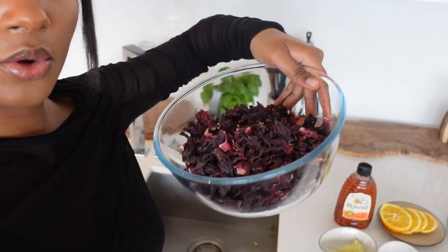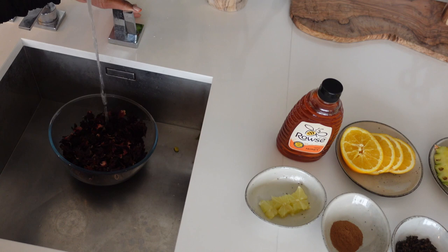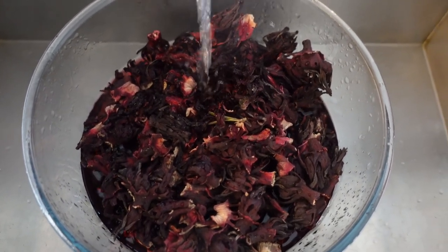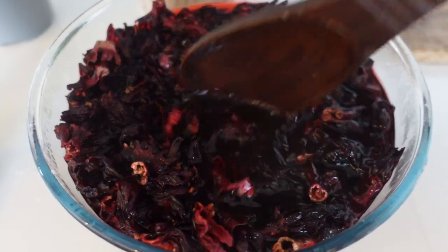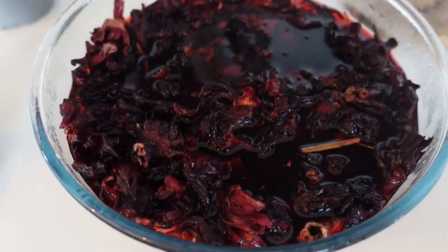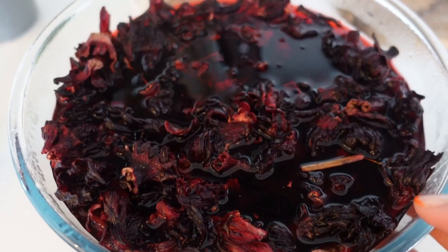First thing we're doing is adding hot water to the flowers. I don't know if this is to rinse them or to start marinating the juices — I'm just following someone else's video. My tap brings out boiling-hot water so it's clean. I'll fill that all the way up and give it a little stir so all the juices can come out. Then the next step in this recipe is to drain out all the juices.